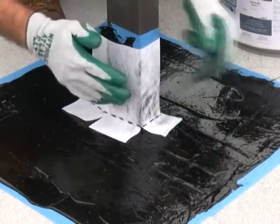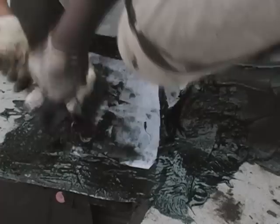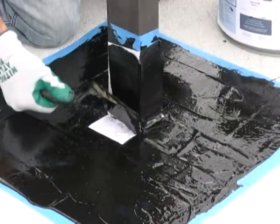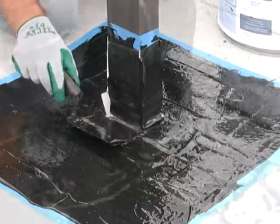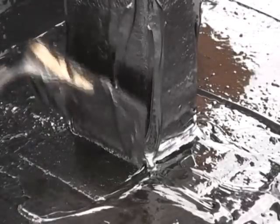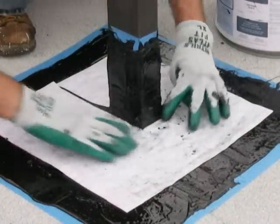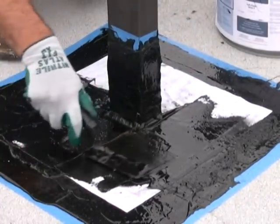Step 7: Embed the vertical pre-cut Grip Polyester reinforcement fabric first into the base coat of Tough Flash. Use either a mason's trowel or brush to press the fabric into the wet coating. Step 8: Apply the top coat of Tough Flash extending the liquid flashing all the way to the edge of the vertical area, completely covering the fabric reinforcement, at a rate of 3 to 4 gallons per 100 square feet (48 to 64 wet mills). Do not leave any exposed fabric. Step 9: Repeat the previous steps for the horizontal surface, embedding the Grip Polyester reinforcement fabric into the base coat and then applying the top coat at 48 to 64 wet mills.